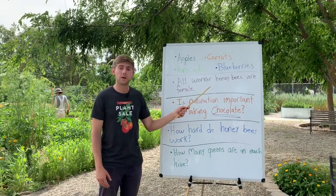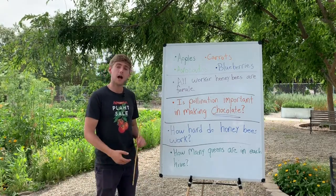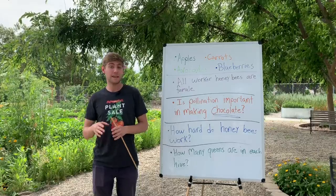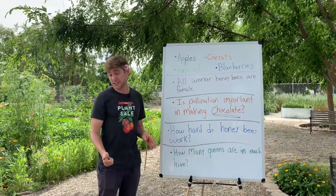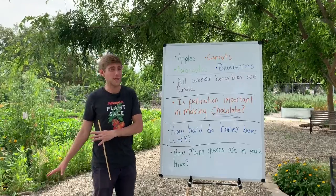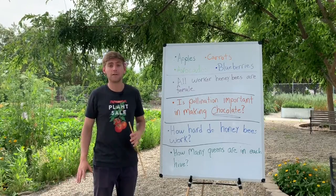All worker honeybees are female. If you were listening closely in today's video, you'll notice that every time I talked about a honeybee, I always called that honeybee a 'her' — and that's because every single honeybee that leaves the hive to search for food in the form of nectar is female. All the male bees stay back and do different jobs at the hive. It's crazy that we see so many bees out there, but they're all female.